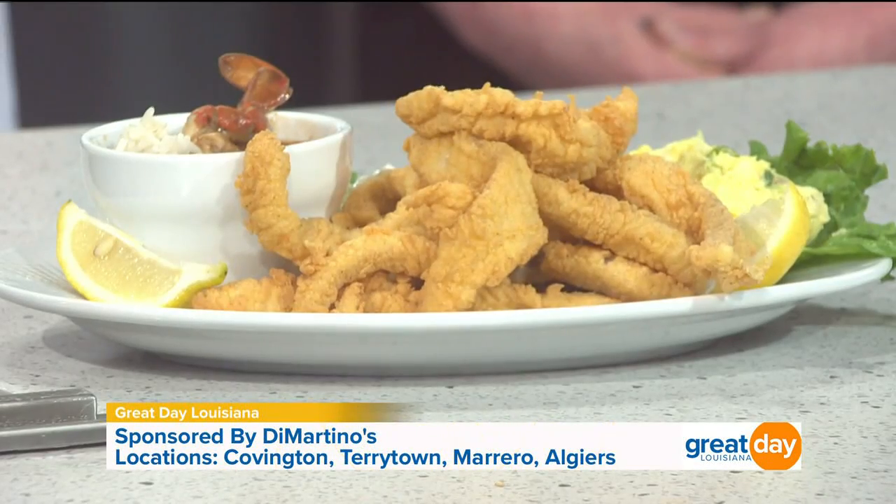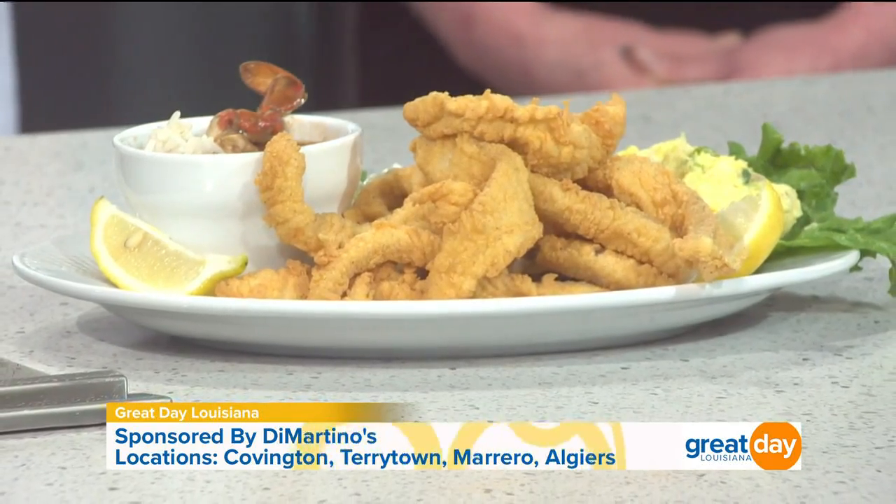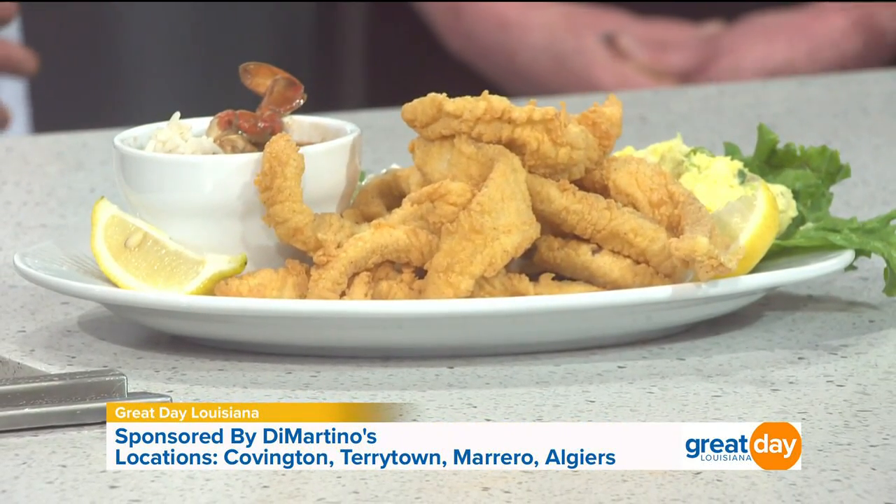That's our catfish platter right there. Oh my gosh! And it's got gumbo, a choice of two — gumbo, potato salad, or coleslaw. There's three on there but it's a choice of two. Okay, now you're just teasing us. That's a meal, that's a teaser. That's something to share with others right there.